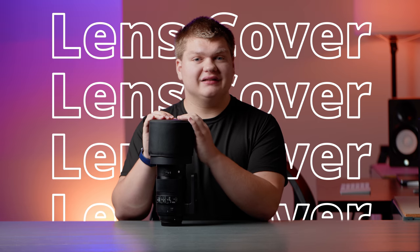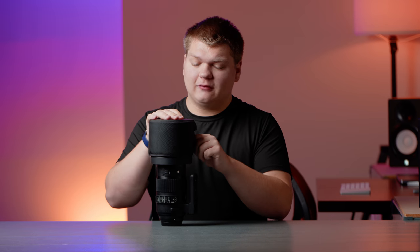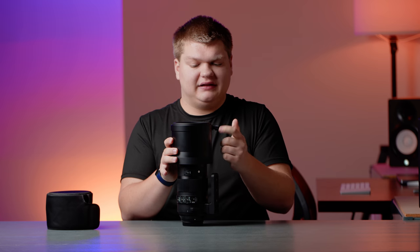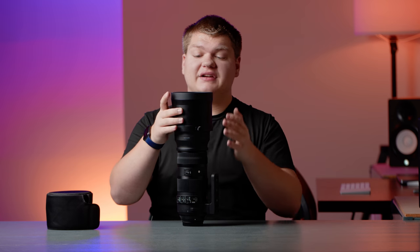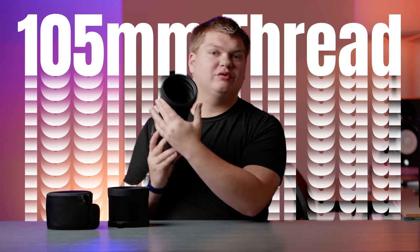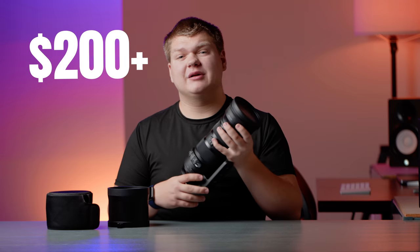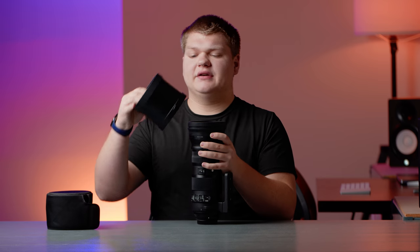First off, let's talk about what this lens comes with. It comes with an awesome lens cover for the hood — it's actually so big that you can't really get a lens cap for it. It also comes with a metal lens hood that you have to unscrew and flip around. There's also a 105mm filter thread on the front, so you can get ND filters and polarizers, but they're going to be very expensive.